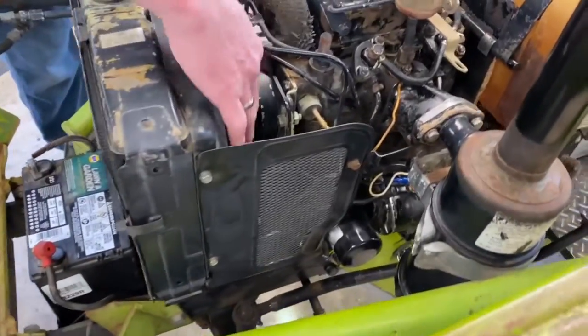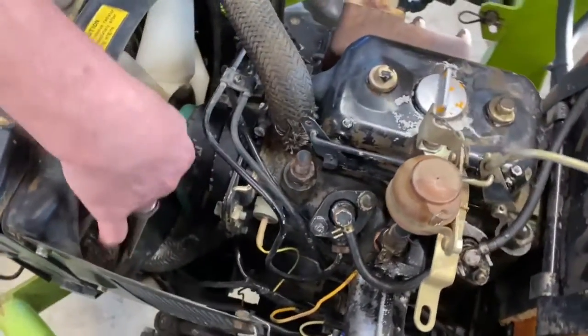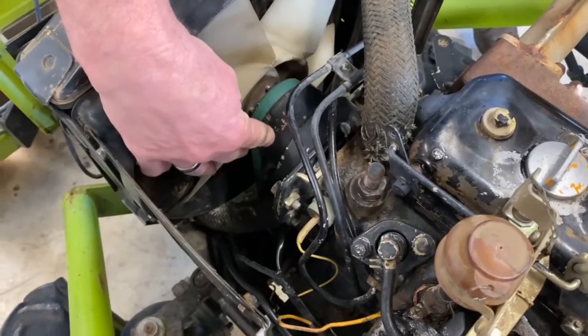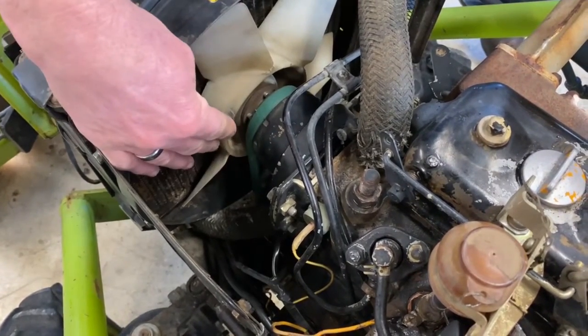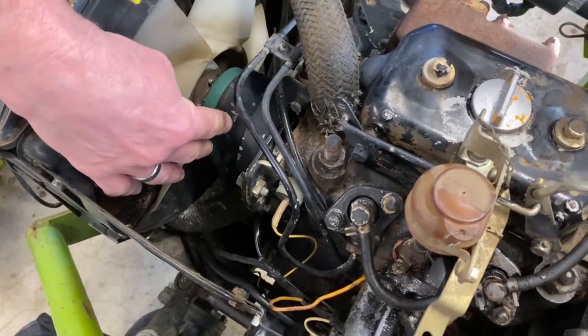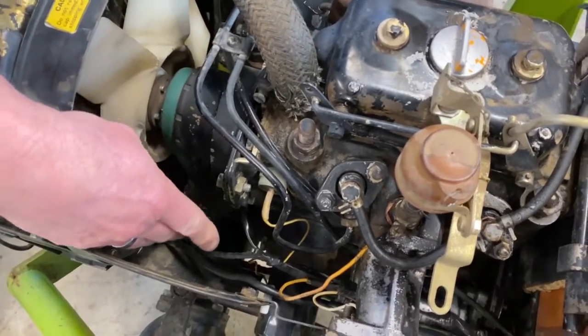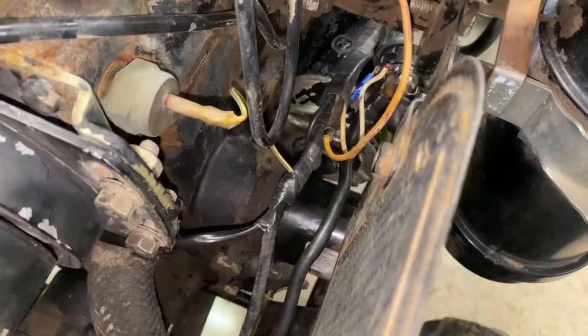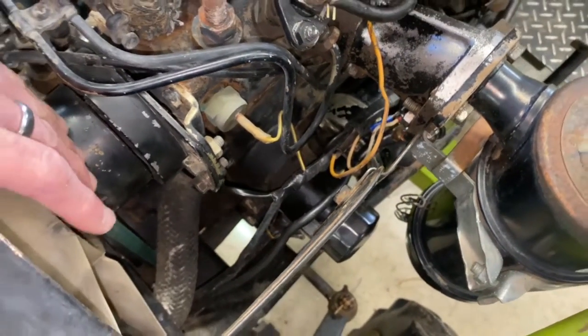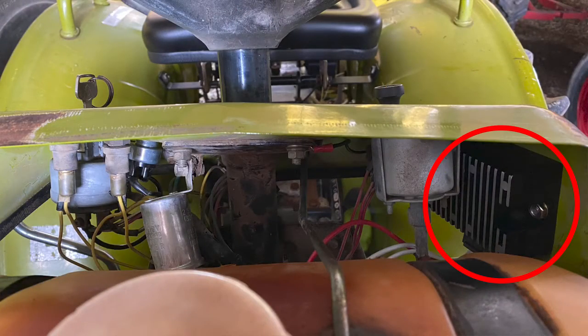The belt was in very poor shape — you could not even tighten it, it just slipped. There's no water pump. This is a permanent magnet alternator, and as we talked about, there's no regulator for this anymore — it's unavailable. We redid the wiring from the permanent magnet alternator and reconfigured it so it would work with our regulator rectifier.